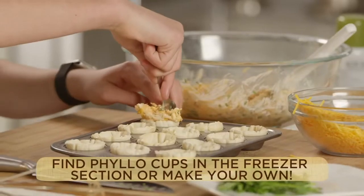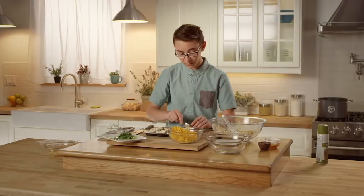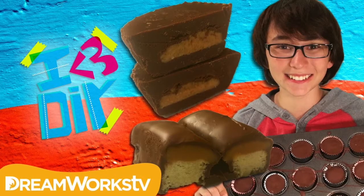Now we're gonna add our buffalo chicken mixture into the phyllo cups using a spoon or a fork, whatever you're comfortable with. That is way too much, but it's okay. Hey, what's up guys, I'm Jimmy Warshawski, aka Chef Jimmy.